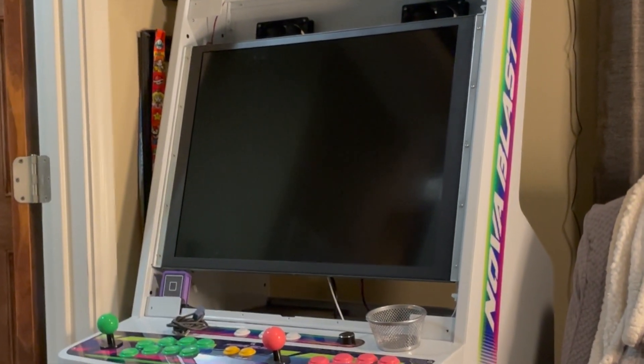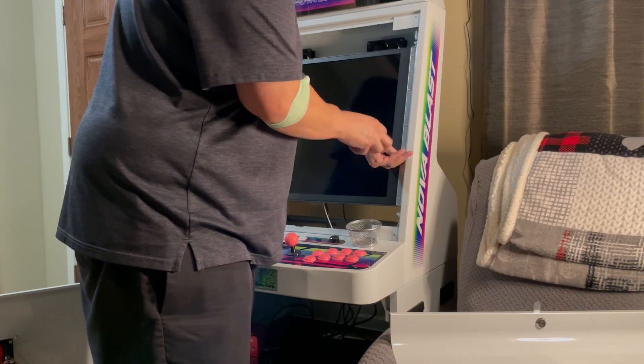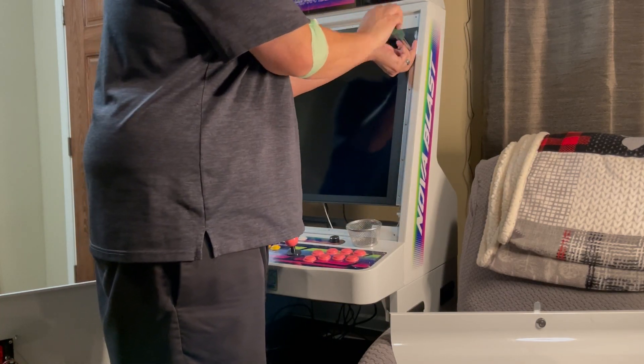And there's the bezel — there's the panel right there. On each side of the mounting bracket, there are five screws per side, so there's a total of ten screws that you have to remove.